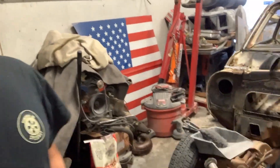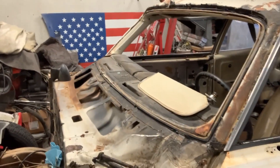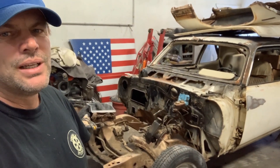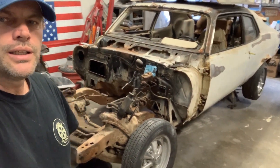Radiator core support is heading over to the powder coaters. Got the windshield out today — would have been a good windshield if the guy we bought it from hadn't tried to take it out. He kind of split it, so it was trash. It's got to go, but there it is.